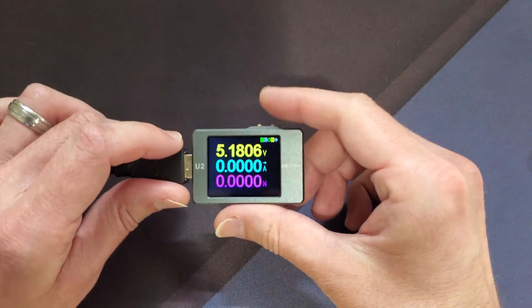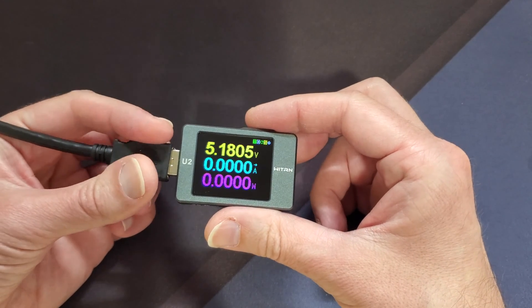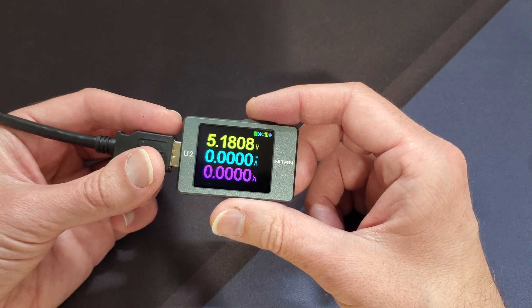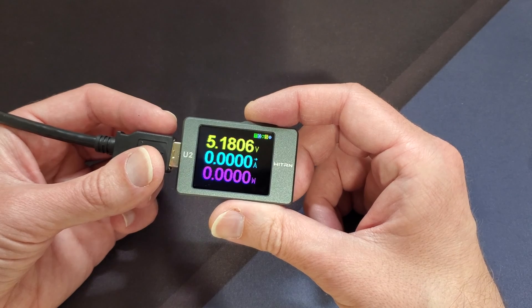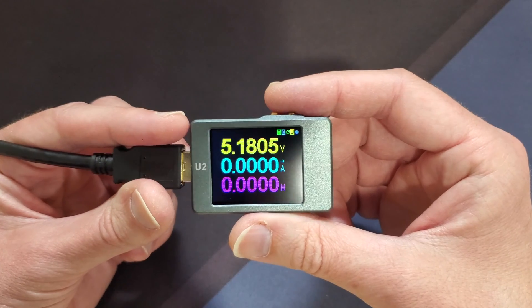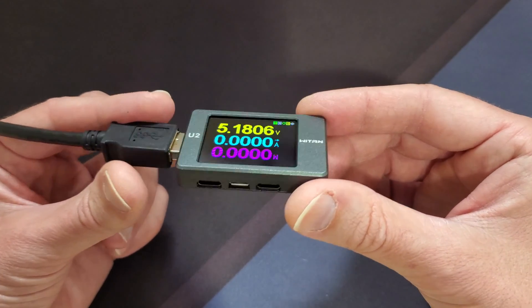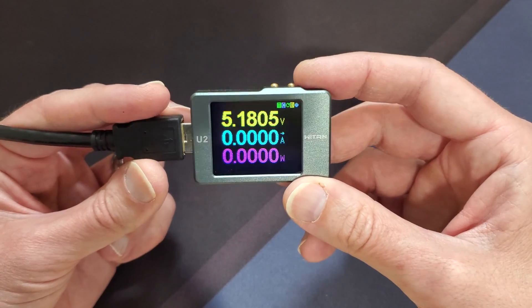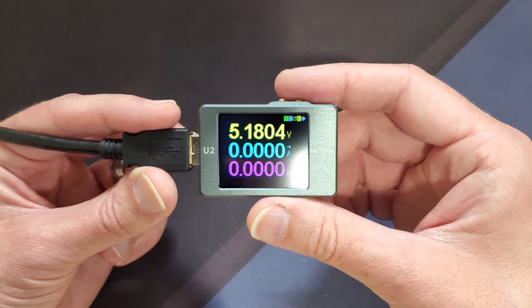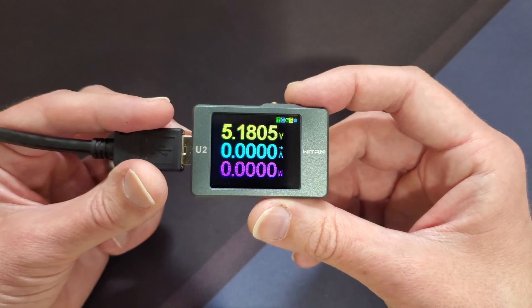What's up guys? Tony here with Hitek Check and today we're going to be taking a look at the WebU2 Current and Voltage Meter USB Tester for Quick Charge 4.0 and up, and PD Power Delivery 3.0 and 2.0. I got this off Banggood.com. I've been wanting one of these for quite some time because there have been some instances where I needed to know what my voltage and amperage was being pulled from some of the chargers that I have. Some of them don't have any information on them and this would come in handy.